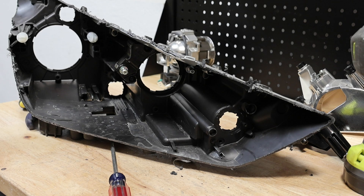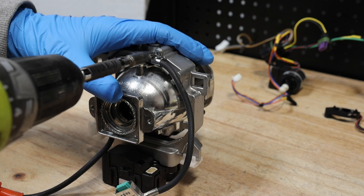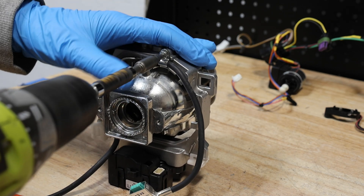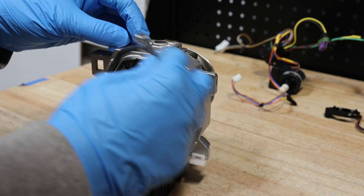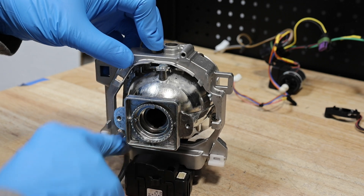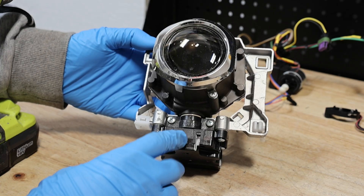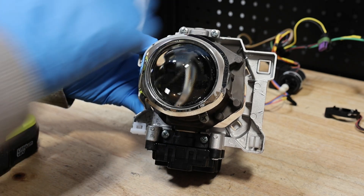The headlight is now empty. There's one screw holding on the cable for the xenon bulb. There are four Phillips head screws holding on the xenon projector — two on the bottom, two on the top.